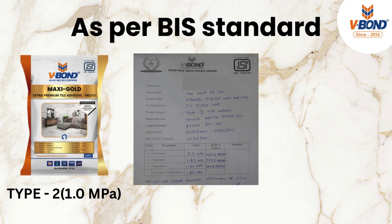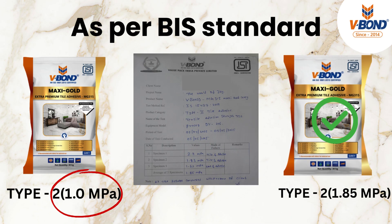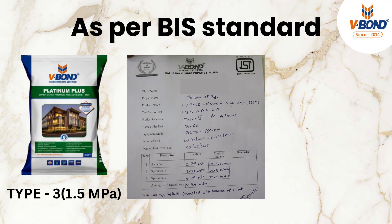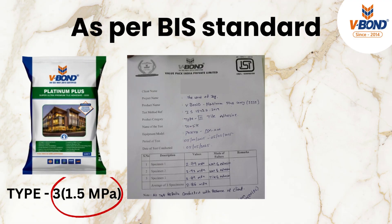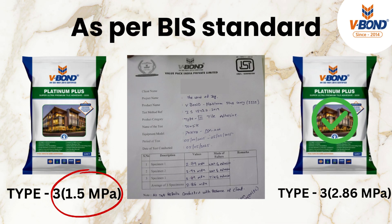Let's compare our results with ISI standards. For Type 2 adhesive, the required strength is 1.0 MPa, but V-Bond Maxi Gold achieved an average of 1.85 MPa — which is nearly double. For Type 3 adhesive, the required strength is 1.5 MPa, and V-Bond Platinum Plus achieved a stunning 2.86 MPa, a true mark of world-class quality.